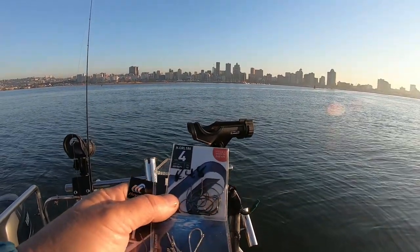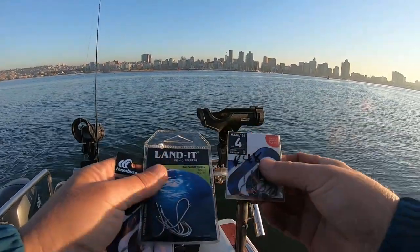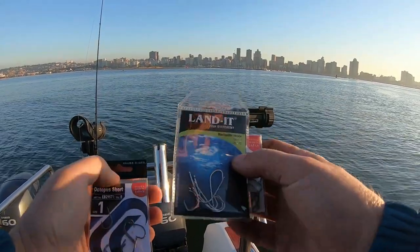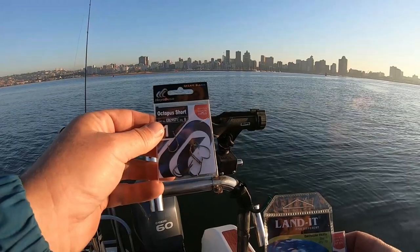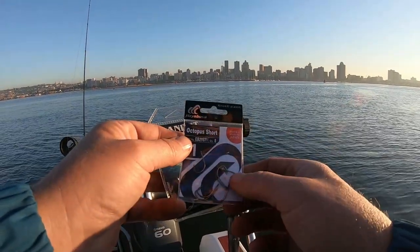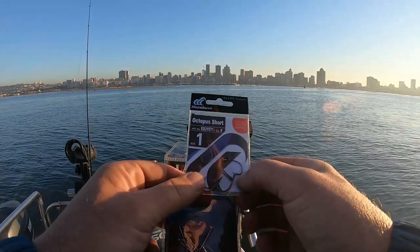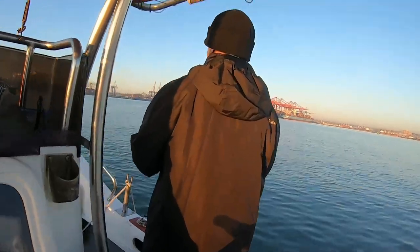Just to show you the hooks we're using: first is a Hiabusa circle hook, number four; then a bait holder nickel, which is a number one. And then I've been using these octopus shorts — just got bitten off now completely, probably a shad. But the octopus short is an extremely sharp little hook, well worth it for grunter — very strong. Let me change my trace and get back to it.